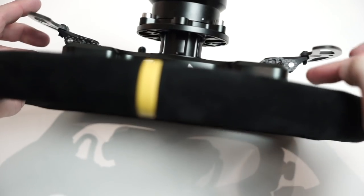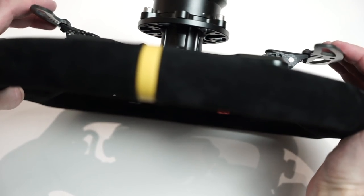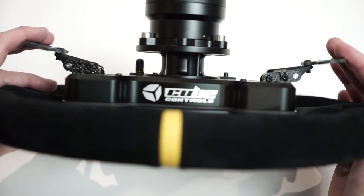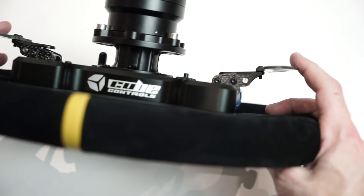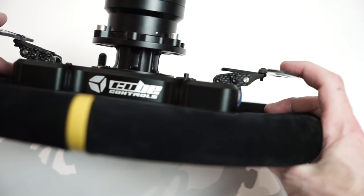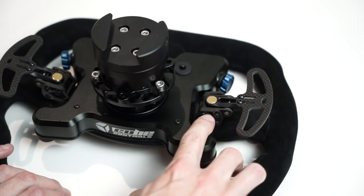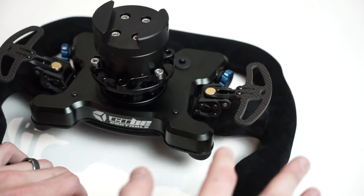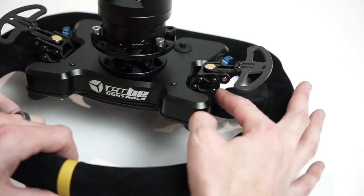First thing you notice: they have a really nice action, pivoting near the middle rather than from the back, giving a nice mechanical feel. They're not as loud as a lot of other shifters. The neodymium magnets give a strong snap-back — very hard to hold at a mid position. Another important design feature: these paddles use hall effect sensors rather than a mechanical switch to detect when the paddle is pulled, which means less chance of wear over time.